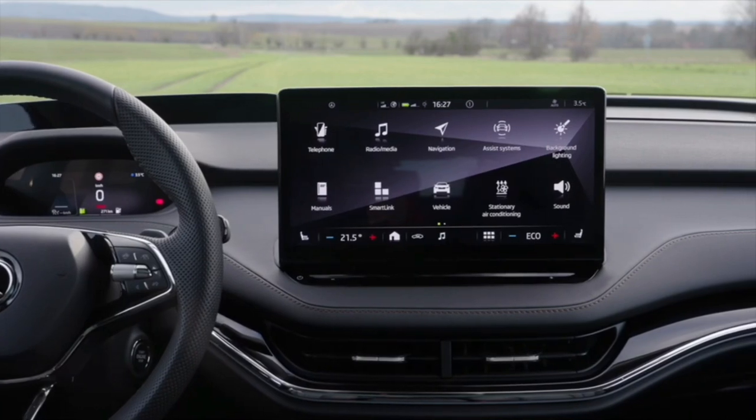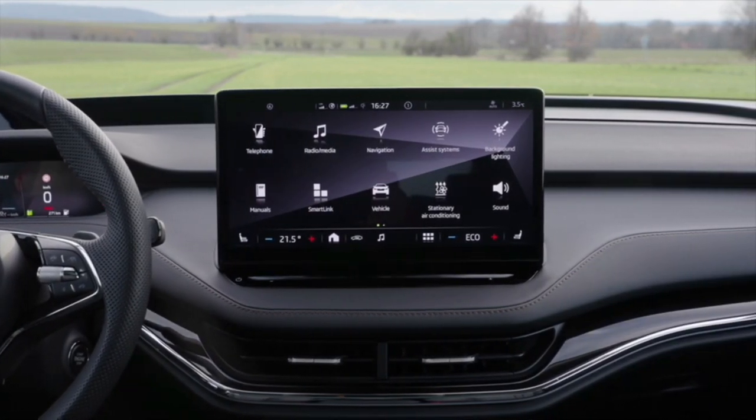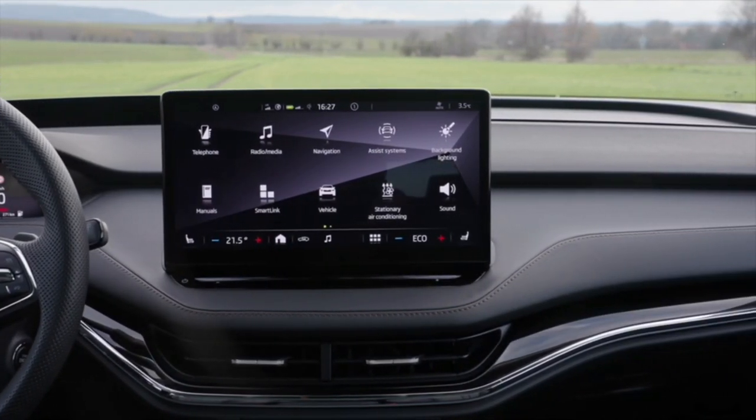Behind that you find a satellite navigation system, online information like just-in-time parking information, pricing at gas stations, and all that. You can configure your home screen or use many other things from that big screen's massive menu.